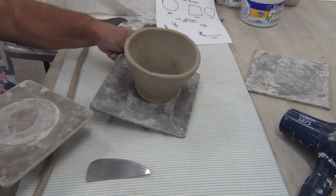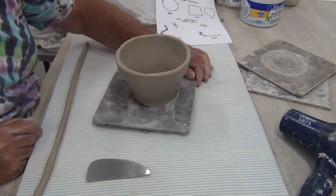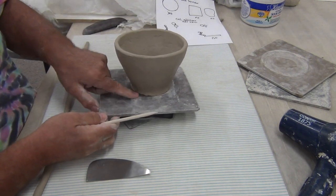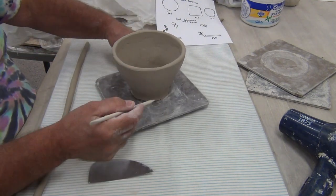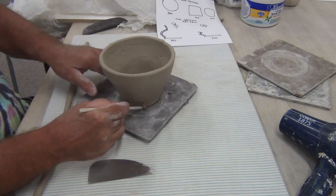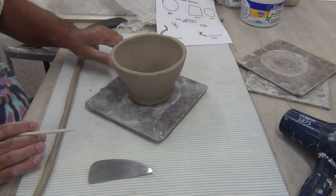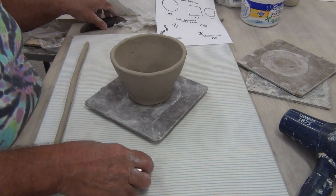First thing I'm going to do is check for level and use the board — tap. This has sat out for a good hour and it's now ready to add more coils. I want you to see right here at the base how this is flared out. You could take the modeling stick and put a bevel — another term could be chamfer the edge. If you don't do that, what happens is that chips, even after it's been fired. So I've done that for now and I'll clean it up even better.